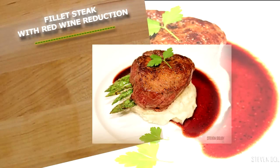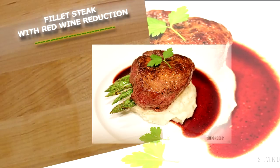Hi guys, what we're going to be cooking today is a beautiful, simple fillet steak with a red wine reduction.